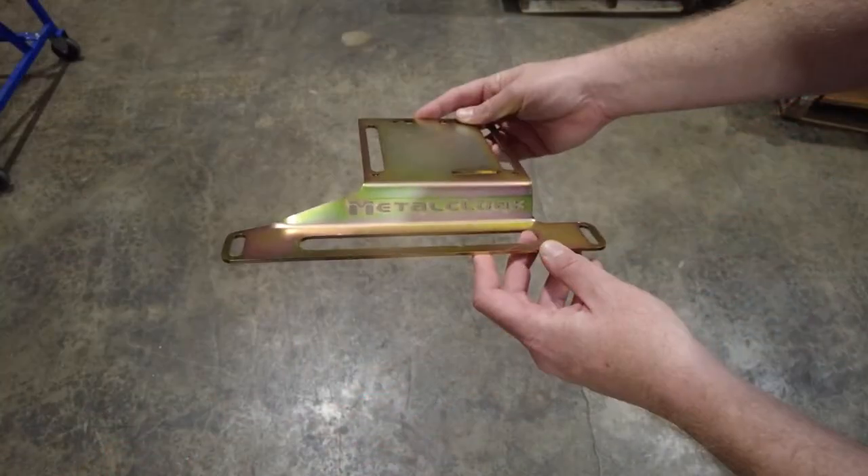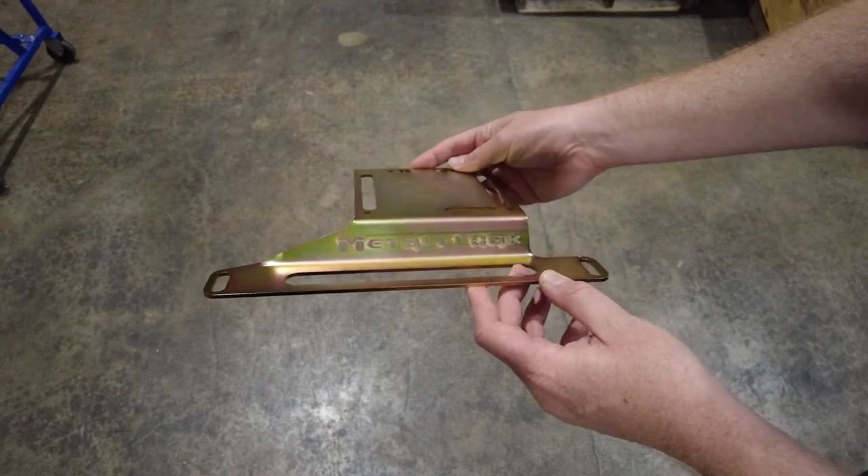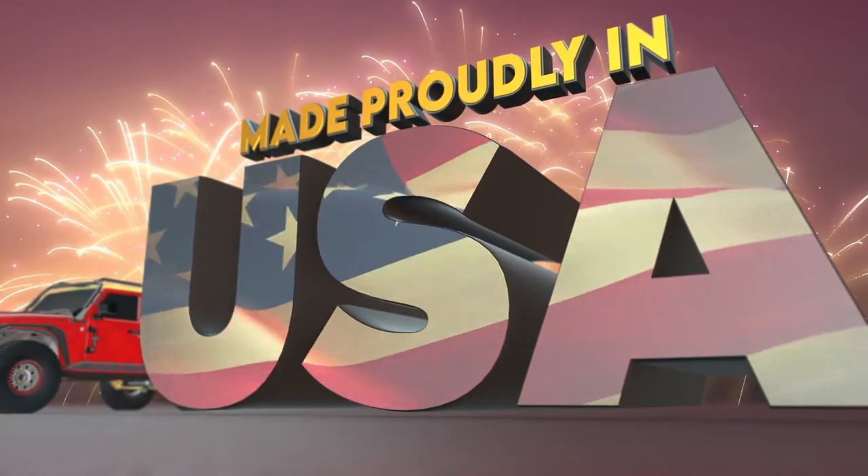The Bantam X-Bracket is finished in our signature gold zinc for a long lasting custom look and displays a MetalCloak cutout to let other Jeepers know you support U.S. made products.